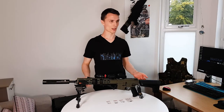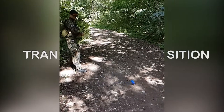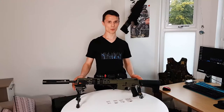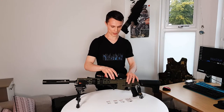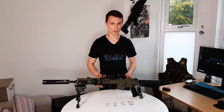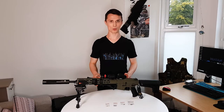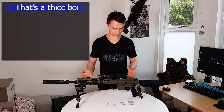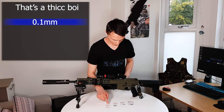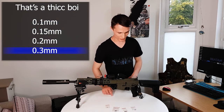I want to start by telling you what types of shims you need. For the shims that go into the gearbox, the only difference is their thickness. A set of shims with 3 or 4 types of thickness is all you need to shim your gearbox. For example, I have 0.1, 0.15, 0.2, and 0.3 mm shims.